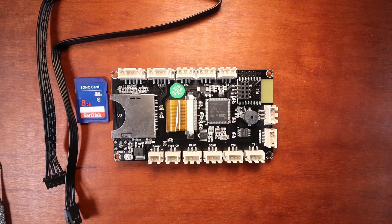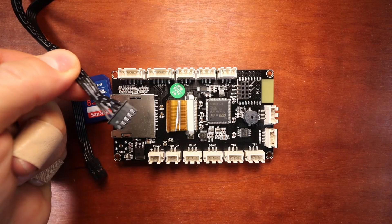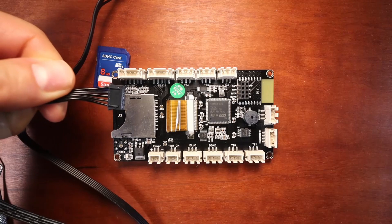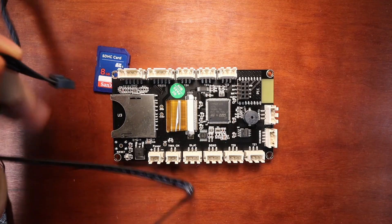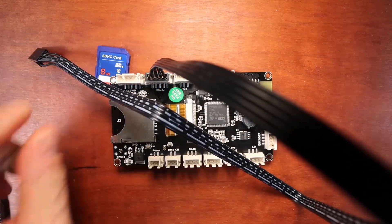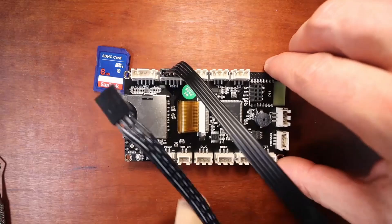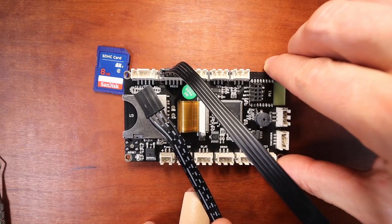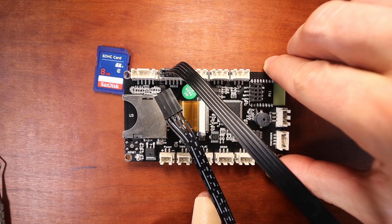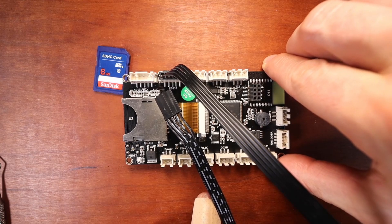So to connect this, we're going to take the TFT cable right here and we're going to find the notch side, which is on the back side of it, and we're going to connect that to our RS232 port right here. Now keep in mind you're going to have to trace out the cables to find out where they connect from one end to the other in order to set yours up, but I'll show you in the video in just a moment how I do it.